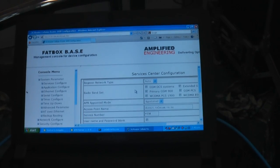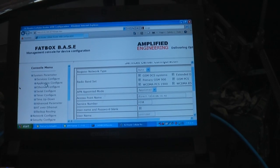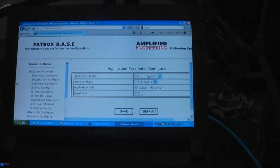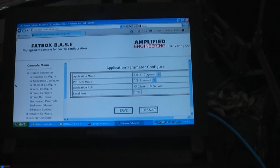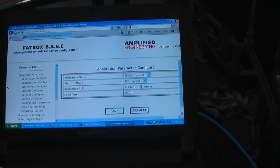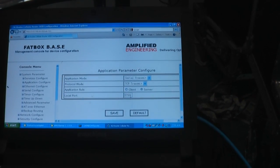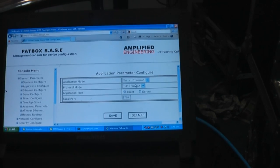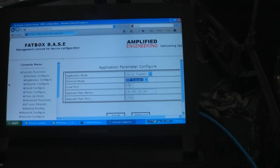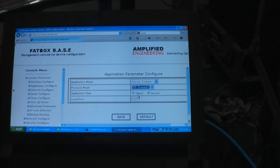This is the configuration screen for the fat box. Under the application screen — serial transmit — it takes all the traffic that comes in on the serial port and converts it to TCP/IP. In this case it's a server and I want to send it out on port 5760, which is what Mission Planner is looking for. You can change that to UDP as well, but I haven't got that working yet — Mission Planner doesn't seem to like it, so I'll stick to TCP for now.